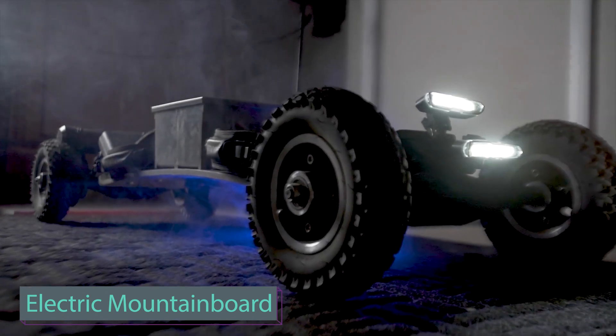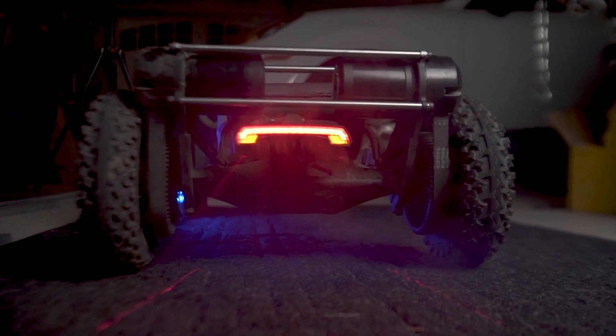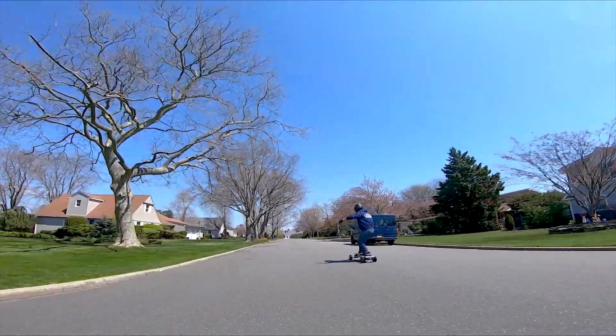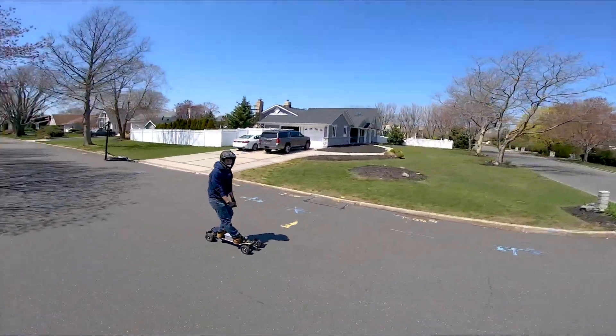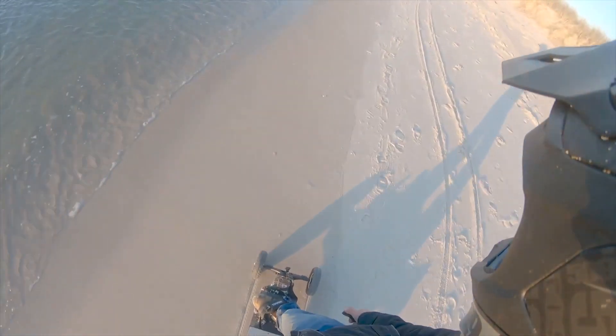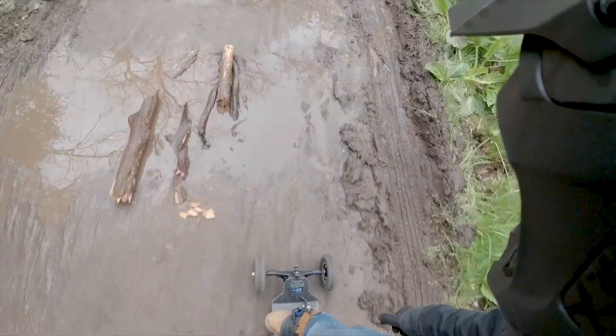This incredible mountain board offers 10,000 watts of power, speeds of up to 72 km per hour, and a range of up to 50 km on a single charge. Crafted for conquering tough terrains like mountain trails, it is built with sturdy carbon fiber for durability, while shock absorbers deliver a smooth ride.